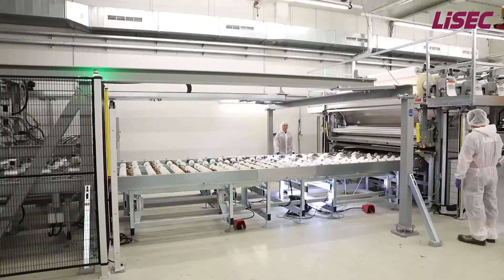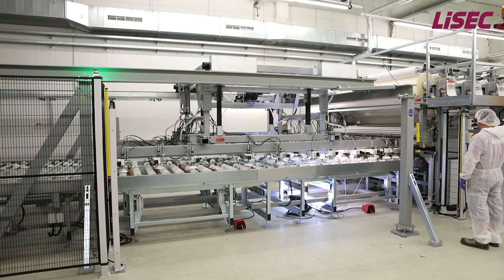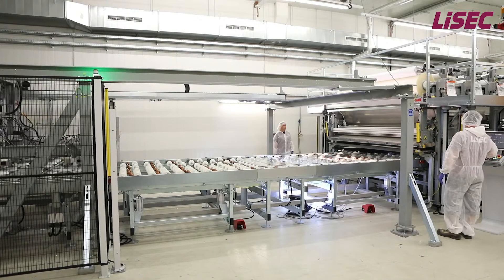We are now inside the climatic room, where we always maintain a constant temperature and humidity. This is very important for the PVB and SGP lamination foil. When the glass enters the climatic room, it will be aligned on the positioning table. The automatic alignment works also for shaped glass.